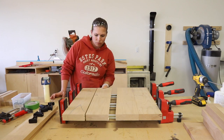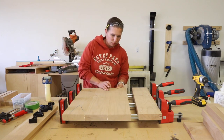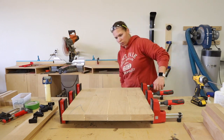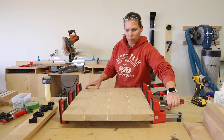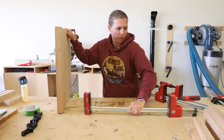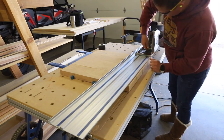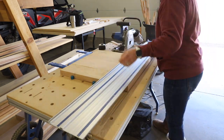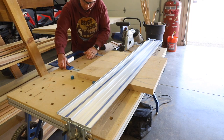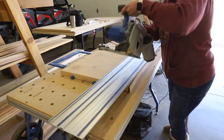One trick I've learned when clamping a glue-up is to not over-tighten the clamps. This could cause your workpiece to bow, so just tighten until you see a little bit of glue squeeze out and then leave it alone. I left the glue to cure overnight, then released the clamps and took it over to my adaptive cutting system. I purposely cut the boards a little long knowing the ends wouldn't be perfectly flush, so I squared up one end, then turned it around and cut it down to its finished size.